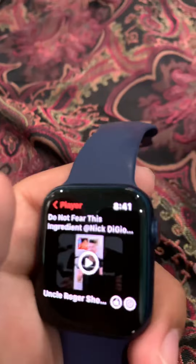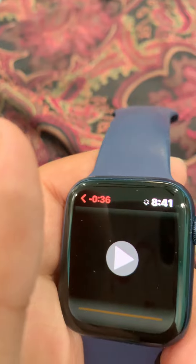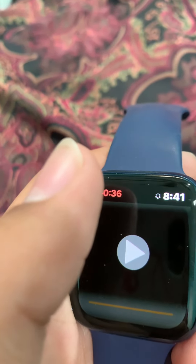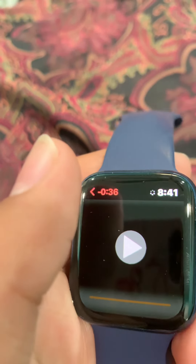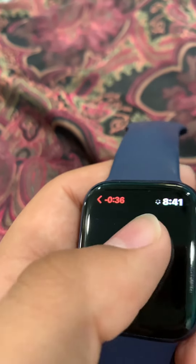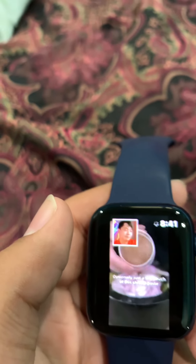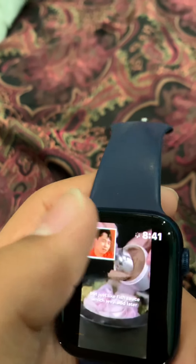Let's watch this one — 'Do not fear this ingredient.' Let it load, give it a minute. It's a watch and I'm impressed. Just a tiny touch of this shrimp cake — easily the least appetizing ingredient we're using today, but just like fish sauce.